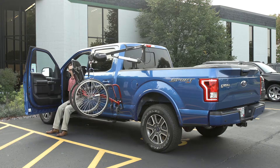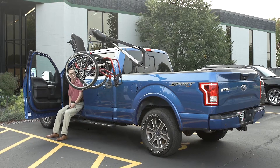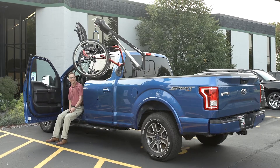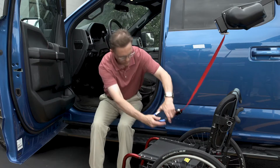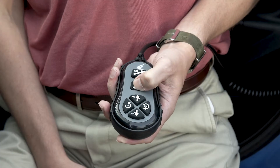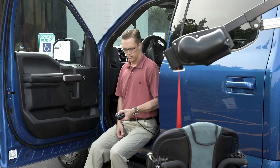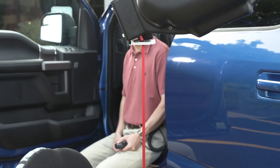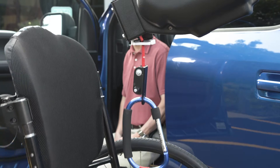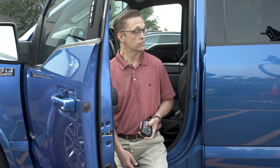An Outrider can be installed and operated on either the driver or passenger side. Make your truck user-friendly for you or a loved one with mobility challenges. Connect the docking clip to your mobility device, press a button and the fully powered Outrider quickly and efficiently raises and rotates your mobility device weighing up to 350 pounds or 159 kilograms into the truck bed.